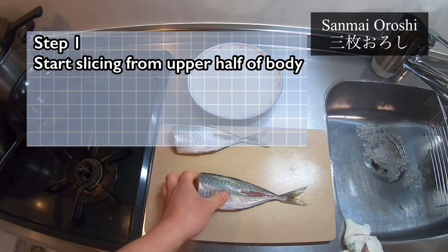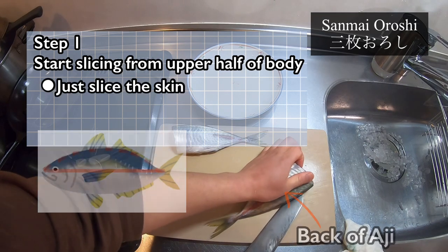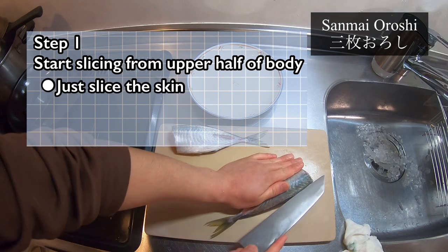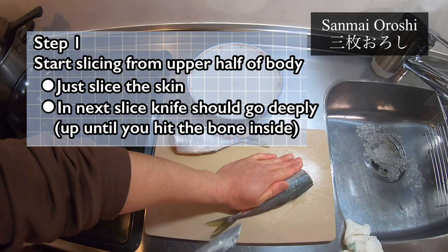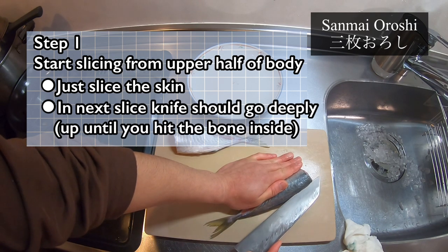Let's slice into the upper half of the body from the top — this is the back side. First, just slice the skin; no need to cut in deeply yet. In the next slice, the knife should go deep down. You will feel the backbone with the blade — so that's the sign.